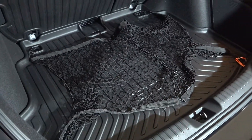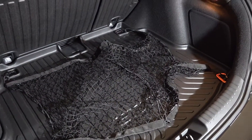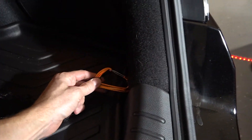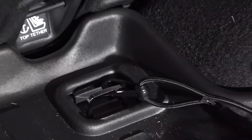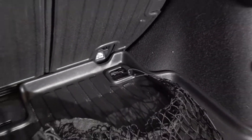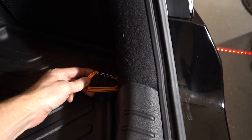The cargo net — I wasn't really sure it was going to work, and honestly it doesn't really look like it would work, but with just a pretty simple modification it's super easy to use. It comes with these really cheap plastic hooks, which you can kind of see here. Those are kind of hard to use, so I swapped them out with these aluminum carabiners and it makes it super easy to get on and off.